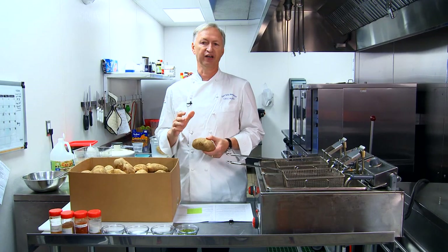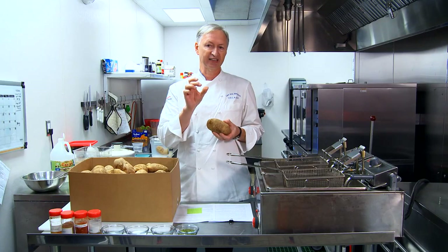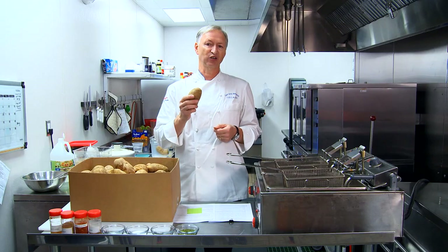Once you've washed the potatoes, we're going to take them to the cutter. We're going to use that 3/8 cutter. The bigger sizes, the more customized they are. So this is going to be a 3/8, which is probably as small as you'd want to go. Let's go ahead and take a look at that cutter.